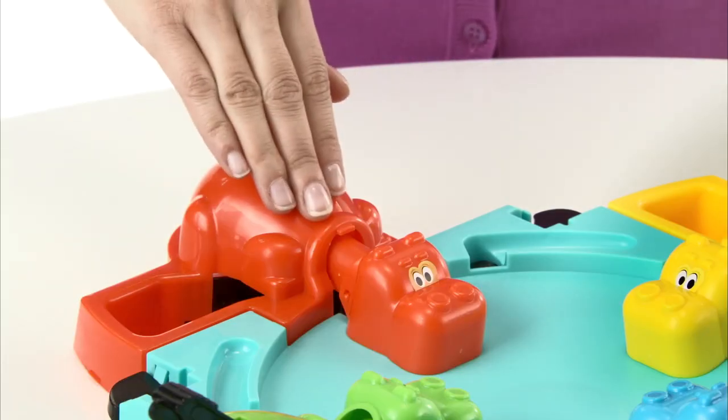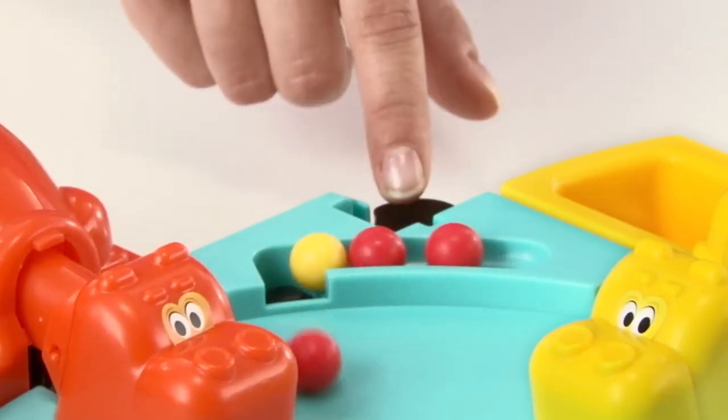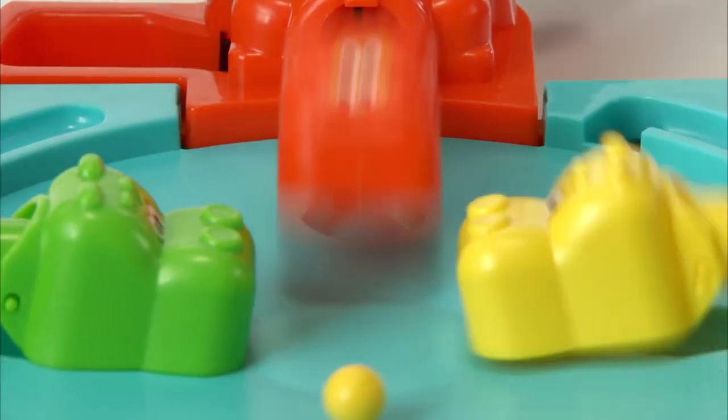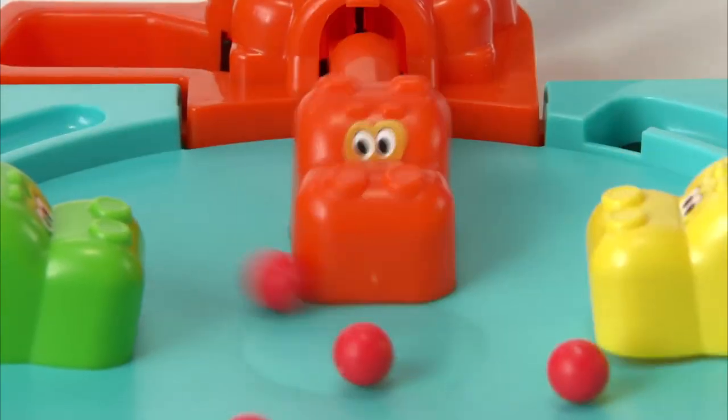To play, choose a hippo. Load the marbles. Release all the marbles at once. Now press your hippo's tail and start chomping. The faster you press the tail, the faster they will eat the marbles.